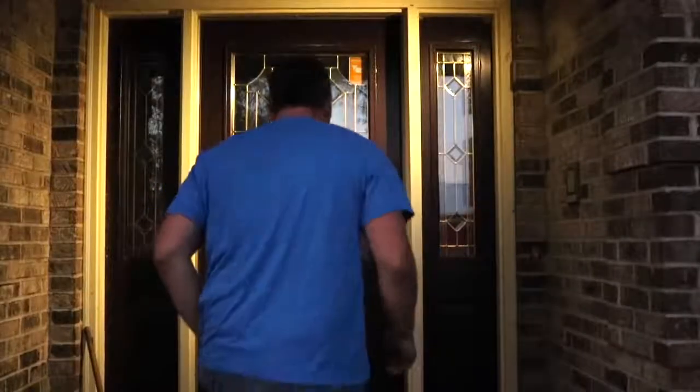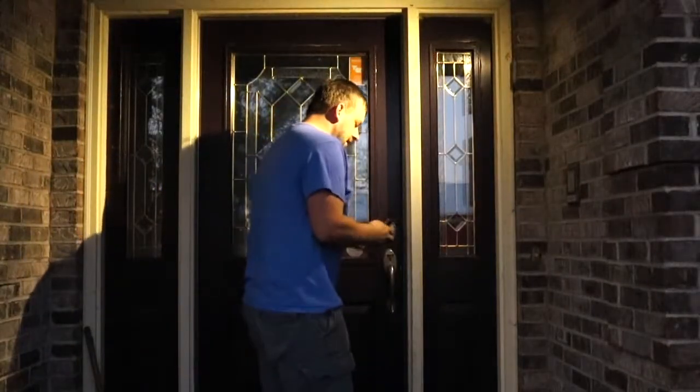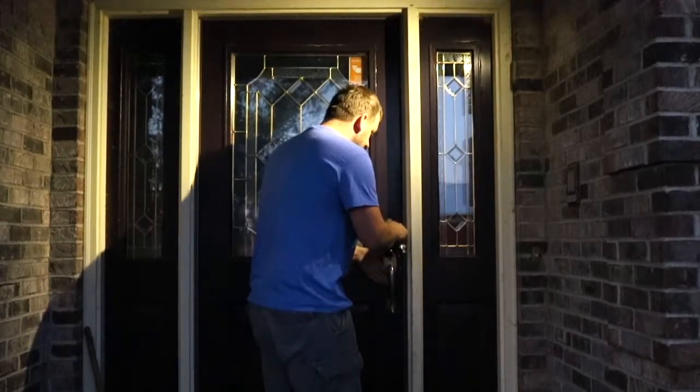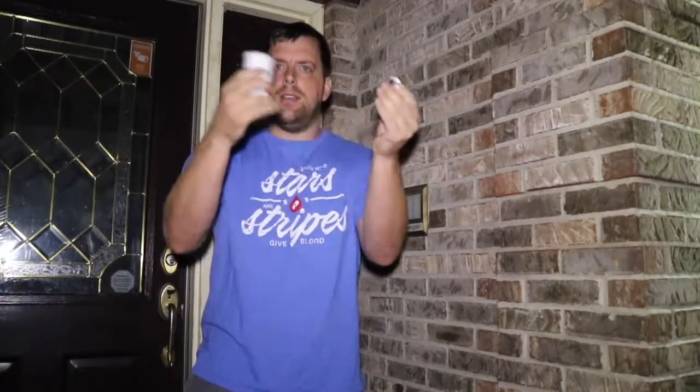Are you tired of not finding your keys in the dark? It's no longer an issue with Fit First motion sensing security light. It has a magnetic base so you can take it inside and charge it.